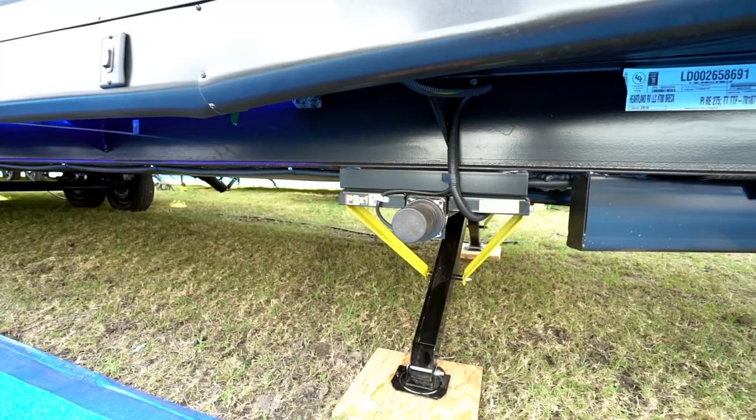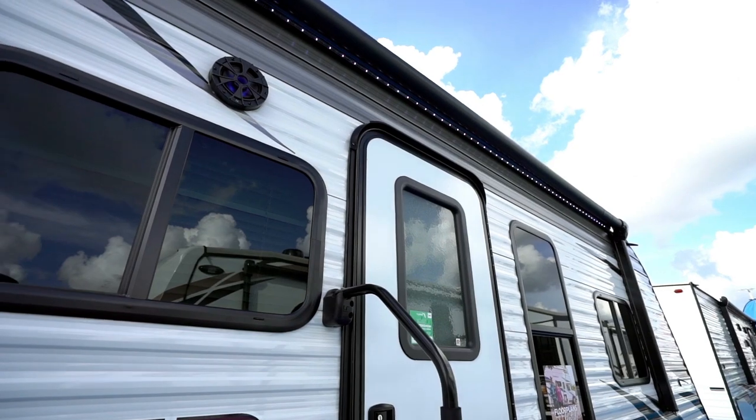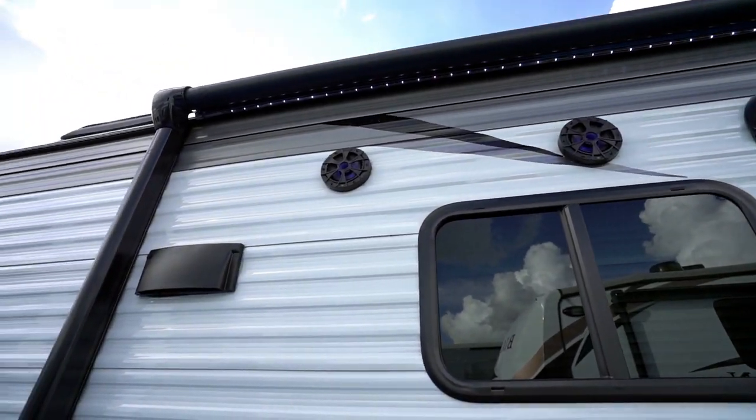On the Pioneer's exterior, you'll notice nice conveniences such as power tongue jacks, power stabilizer jacks, a power awning with LED lights, and LED lighted speakers.